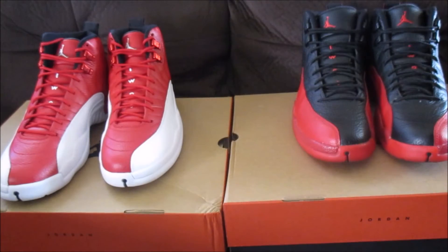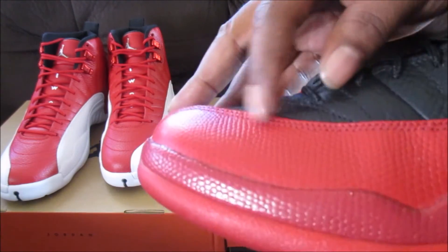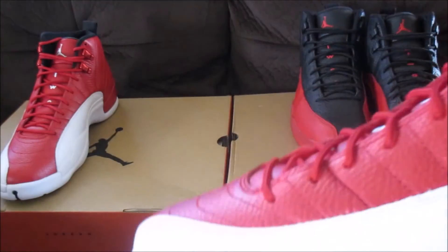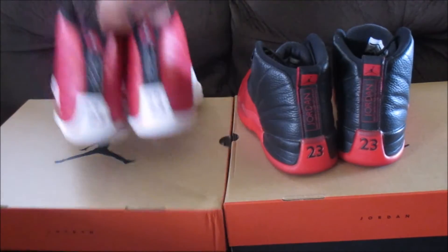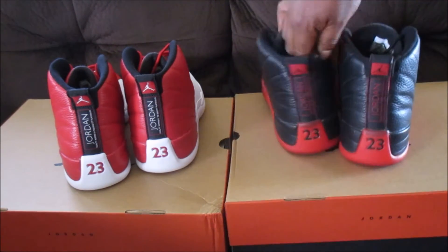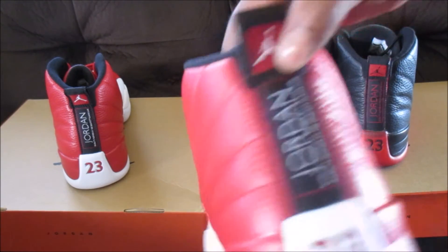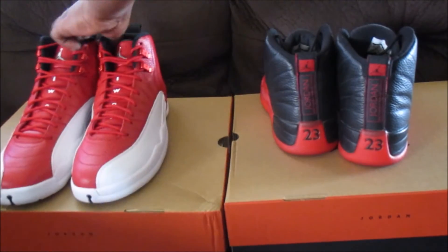Pretty much everything else is about the same. Still have the little snake print or whatever it is throughout the side of the shoe on both sneakers. Check out the back — it's the same nylon material on the back, just a different colorway.